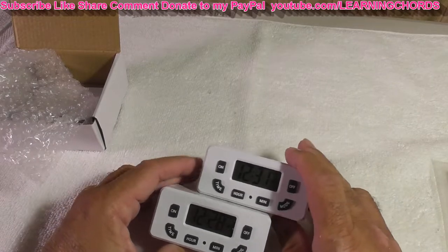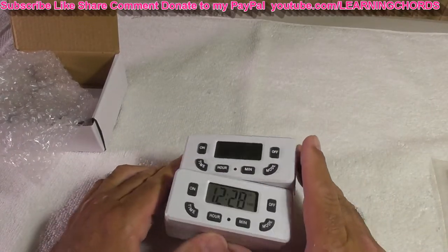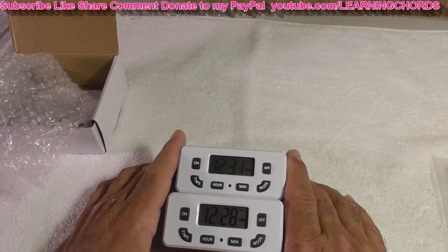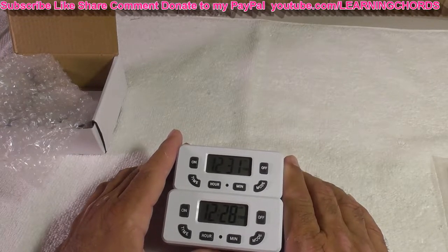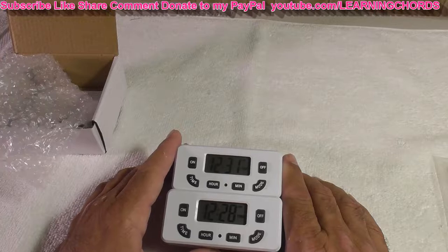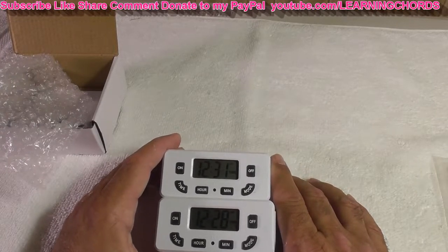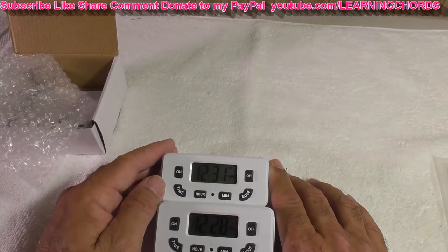I've never used these before — I never used this model, never used any of these before. My neighbor moved and they left a couple of these. They sold the house and told me to take whatever was left. So I didn't have this brand, but I took these and used them at my mom's house.